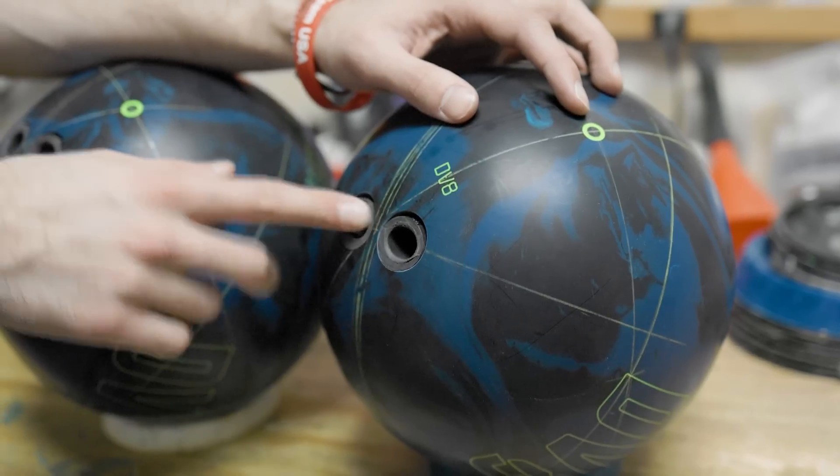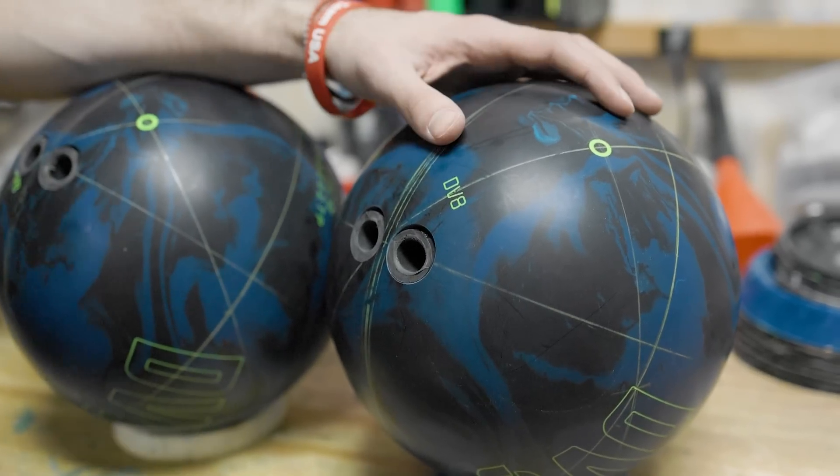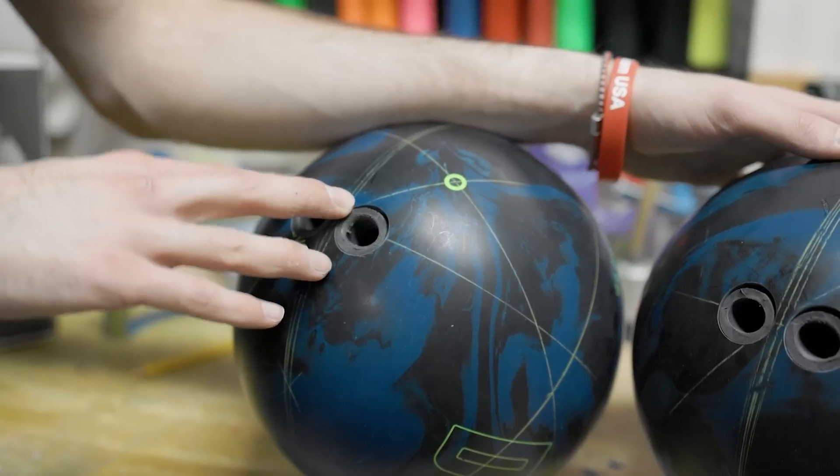What do I mean by the different zones? The different zones are basically how far away the pin is from the center of grip. Zone 2 layouts are in the middle. Zone 1 layouts are closer. Zone 3 layouts are further away. The further away the pin is from the center of grip, the more differential the ball is going to have, which means the more hook it's going to have. The closer it is, the lower the diff is going to be, the less overall hook. And if you want the benchmark shape, just go with Zone 2 — that's what it's there for.